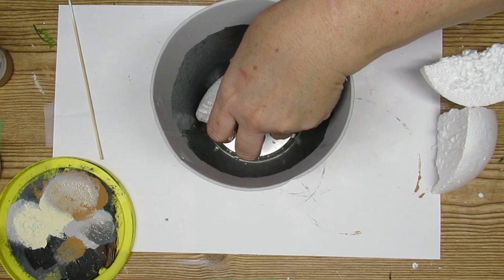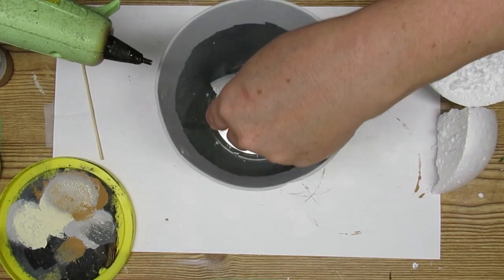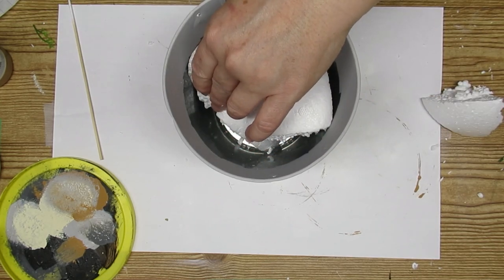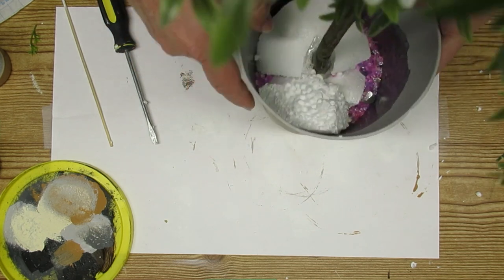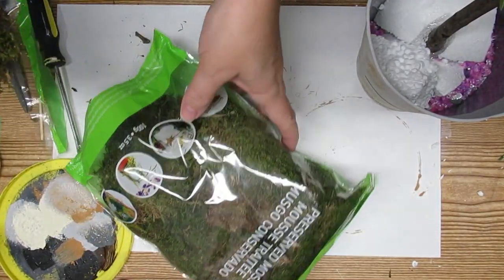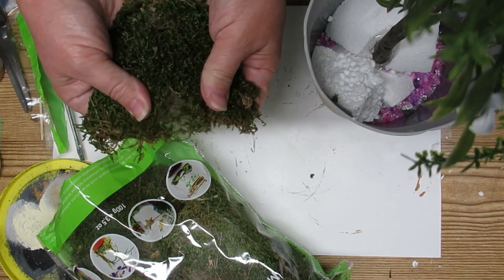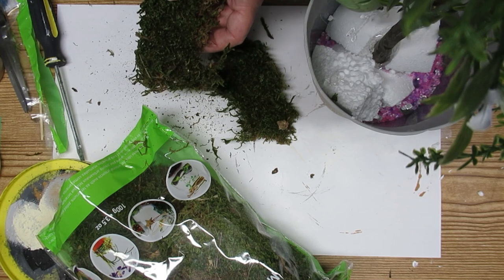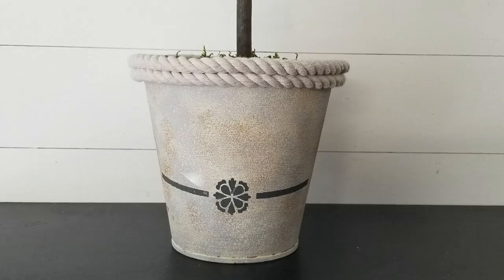Now comes the fun part — figuring out how to get the topiary to stand nice and firm inside the pot. I'm using some hot glue and styrofoam left over from a really large styrofoam ball, cut into a few pieces and hot glued in. I used a screwdriver to poke a hole big enough in the styrofoam to push the stem down, secured it with hot glue, then added some vase filler to give it a nice firm hold so it won't tip over. I'm filling the remainder with some green moss — I usually don't like working with moss because it makes such a mess, but it just makes sense for a topiary. I'm also adding a couple of rows of the Dollar Tree nautical rope, the thicker lighter white one. I did miss the footage on this, so I apologize, but I think it turned out sweet.